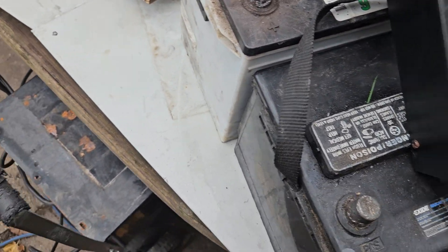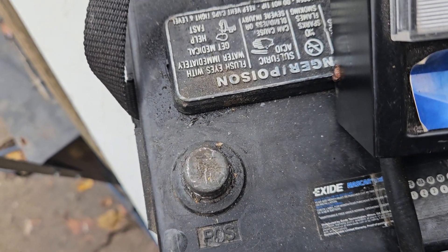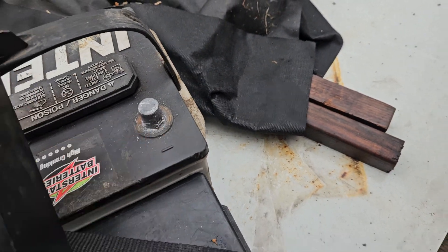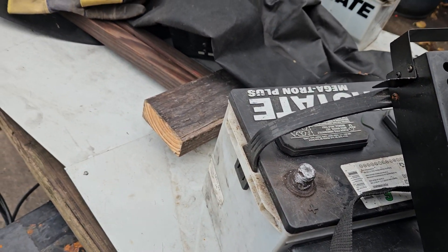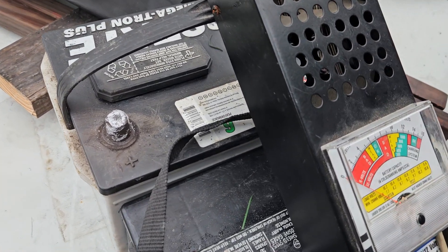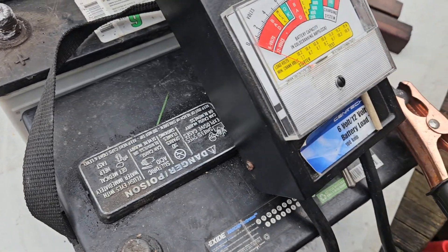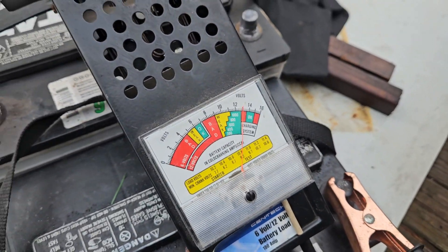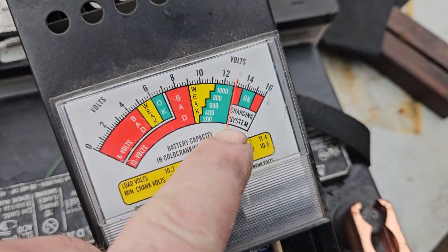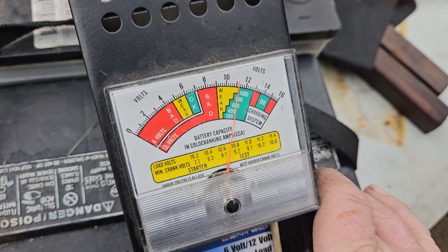Hi guys, Detroit Redneck here. Got a problem — negative on this one, positive on that one, positive on this one, negative on that one. This Interstate battery is probably 12 years old and was not stored properly — it was in the back of my Chevy pickup truck and I used it in the camper a bunch of times. I hook up my battery tester: positive, positive, negative, negative — reads normal, fully charged. I hit the load test switch, it goes down a little bit, I got plenty of heat coming off the load, and it looks good — goes right back up.